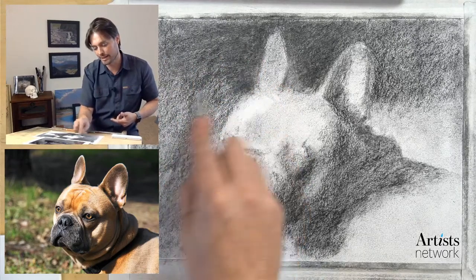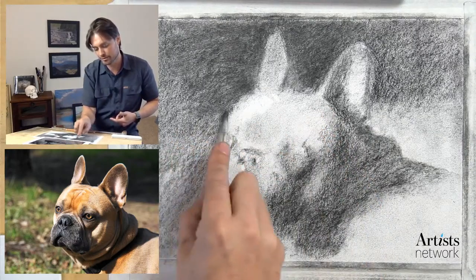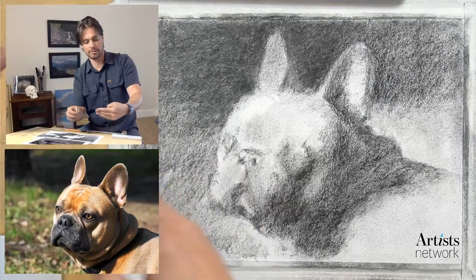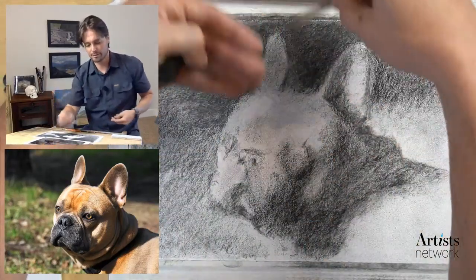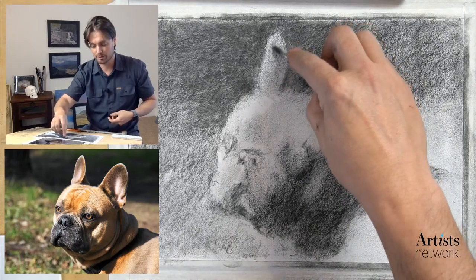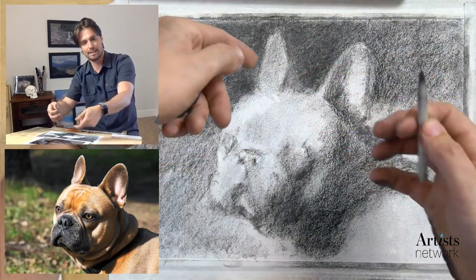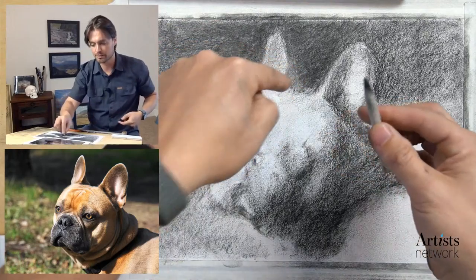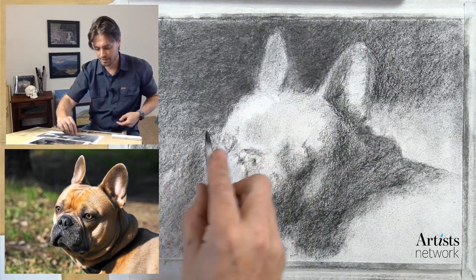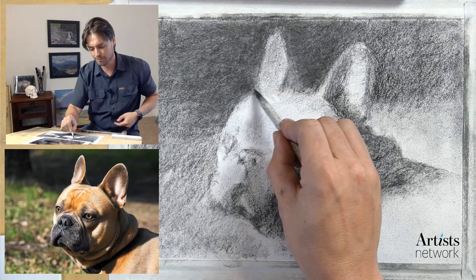I caught myself moving parallel to the edge of the ear - I think a perpendicular mark will ultimately create a greater sense of depth. When our eyes perceive the direction of marks, we tend to make decisions about where objects are in space based on that direction. If I run background marks horizontally and the ears move in a different direction, our minds will perceive those as two different objects. If all lines are aligned with one another, there's a chance our mind will perceive the background as being part of the ear.